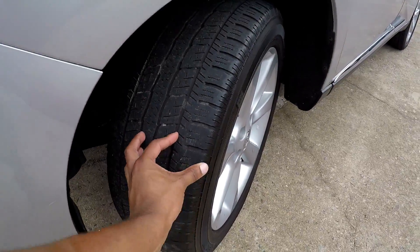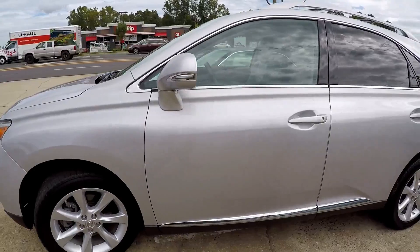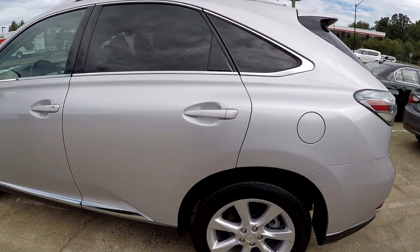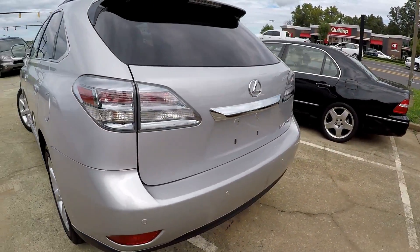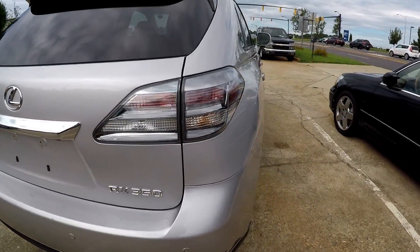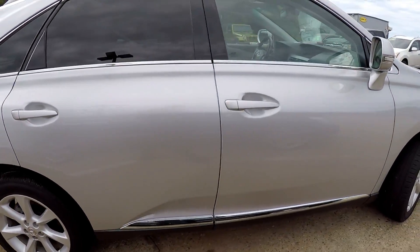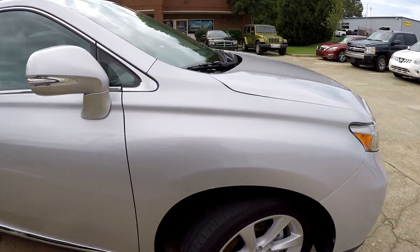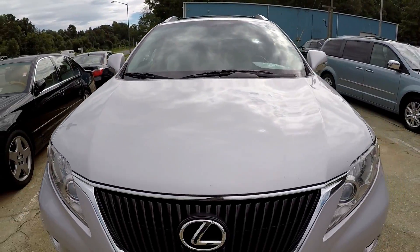Checking for tread. We'll go around the rest of the car here for any scratches. You'll see a small scratch here in the back, and a few paint chips here. For the rest of the car everything looks pretty good. Around the front you may see a few rock chips on the front but nothing major.